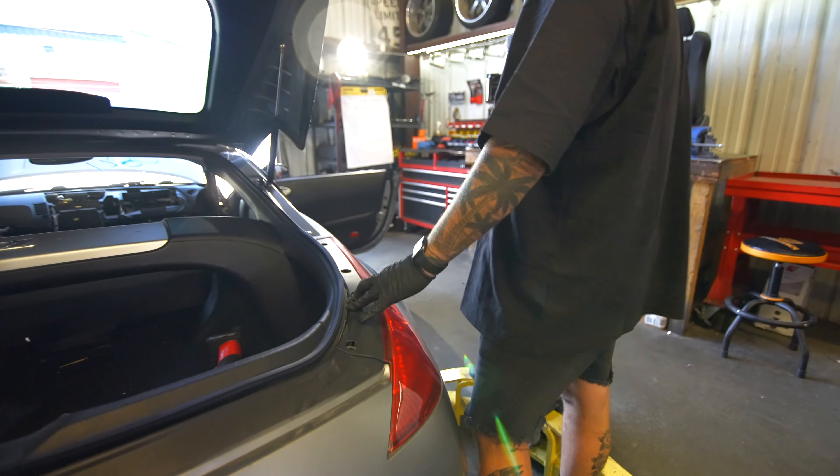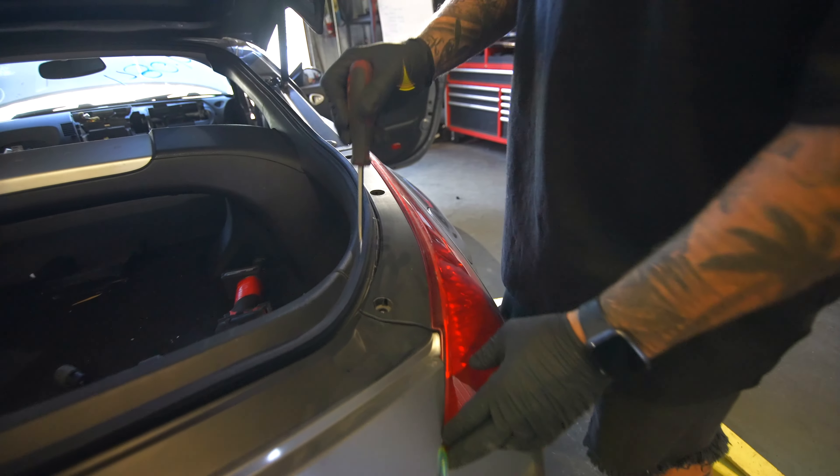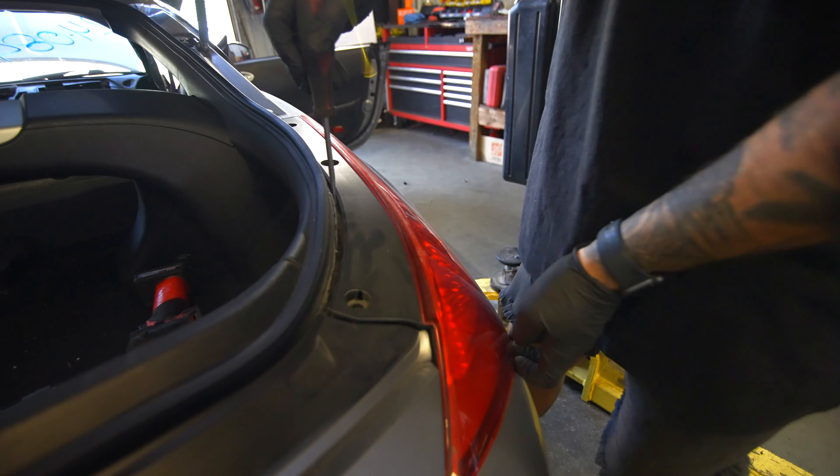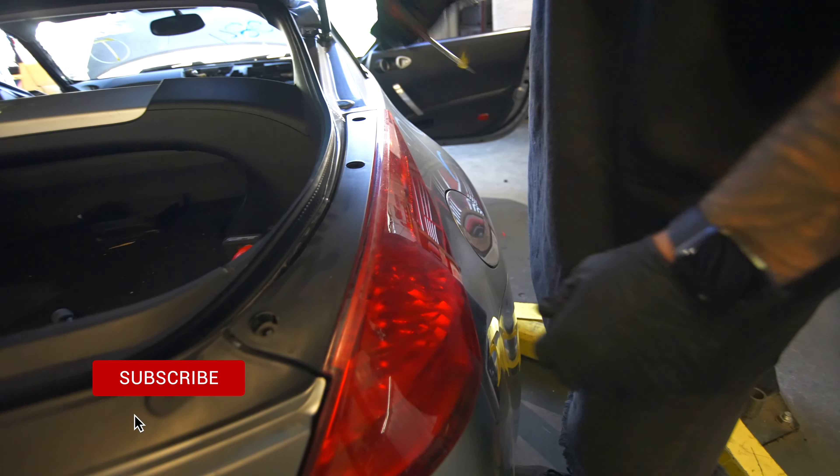So now the tricky part. You have all three of your 10s out. What I like to do is wiggle it right here to see if those tabs — the tabs have already been broken.